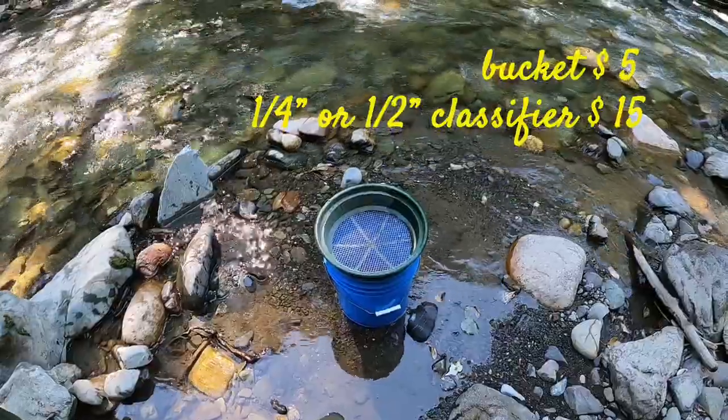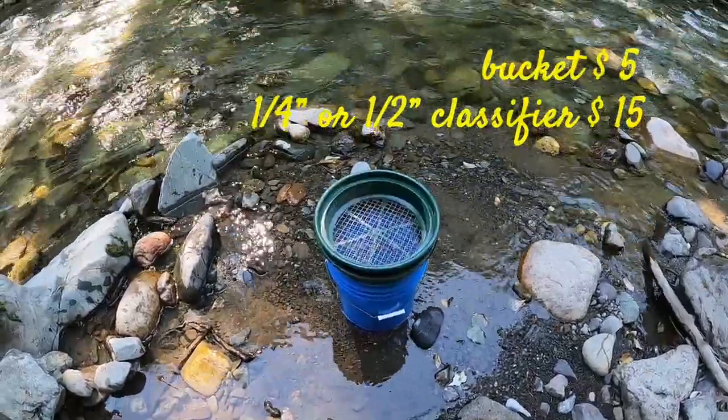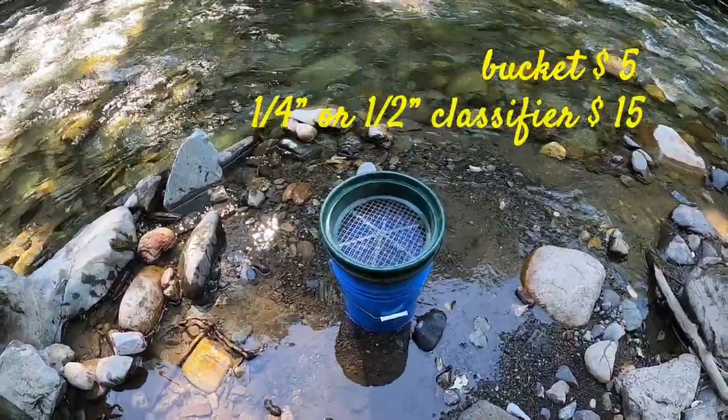The next size of classifier you might want to get is the half inch classifier. You can find your half inch classifier at the same places you find your quarter inch classifier. I'd recommend you pick up both.